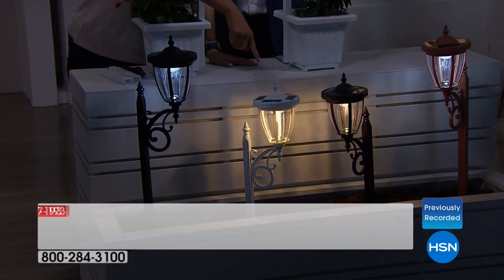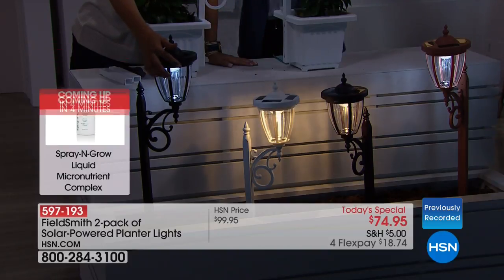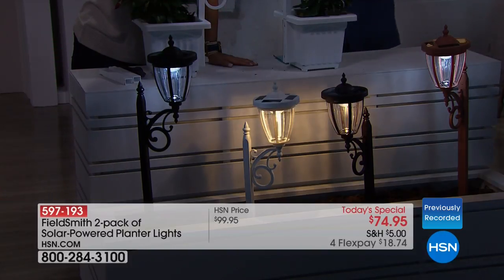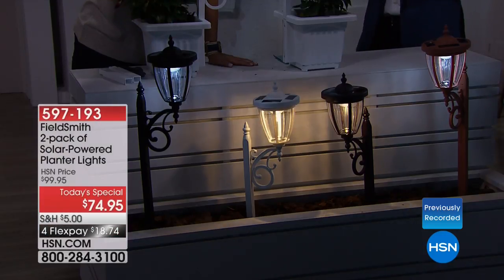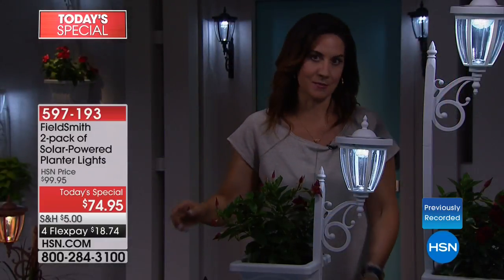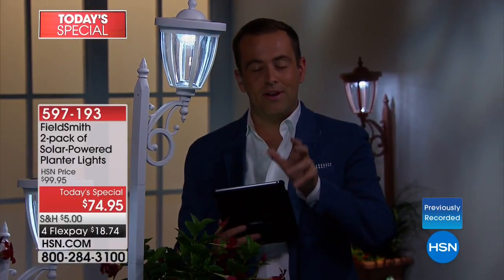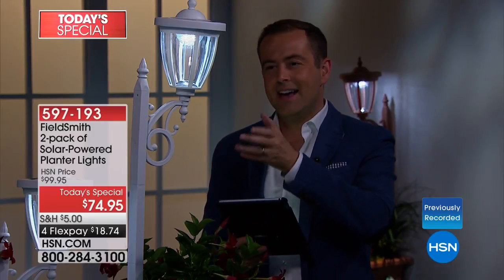You can see the two different types of light — you're not choosing tonight, you're getting both. You simply change it daily with a flip of a switch, then let the sun do all the work every single night — it will go on like magic with no added cost to your utility bill. These have been exclusively designed and built for our HSN family at an attractive and affordable price point for lights of this quality, designed to last.